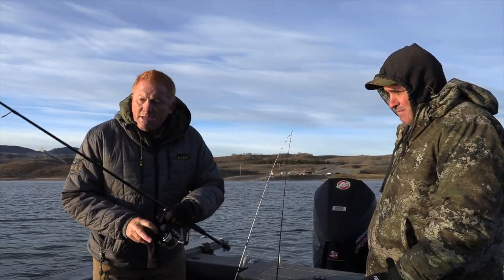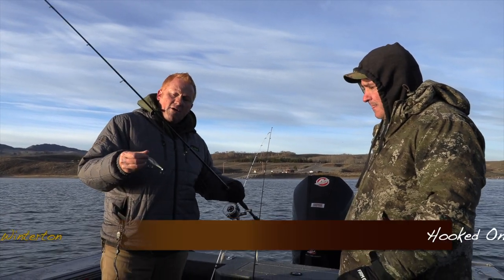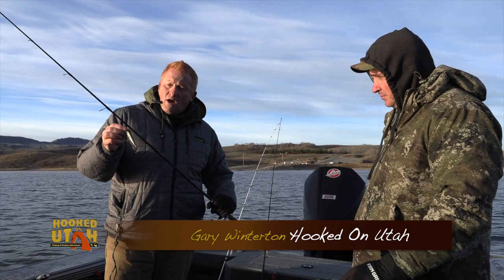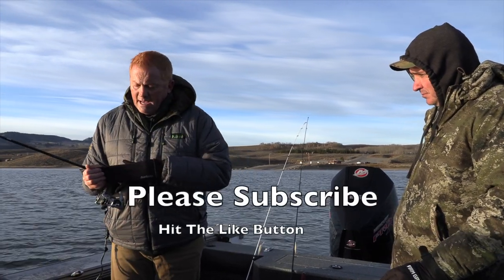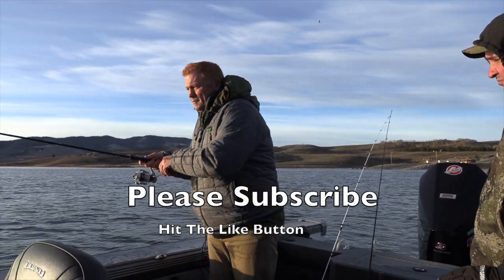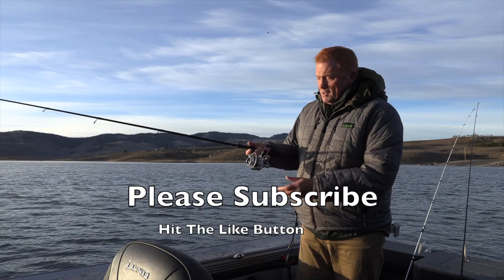All right, so what we're going to be using today — we're going to start out with some Lucky Craft Pointer 78 minnows. This time of year, this is an awesome bait for up here, and I want to show you the technique. It is cold, 10 degrees, so the fingers don't work as well.